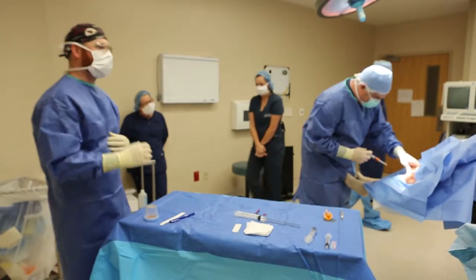My knees have been giving me problems probably for the last 15 years. I had torn meniscus in both knees which we ended up operating on. We had been doing injections but they were wearing off faster and faster, so this seemed to be an answer.